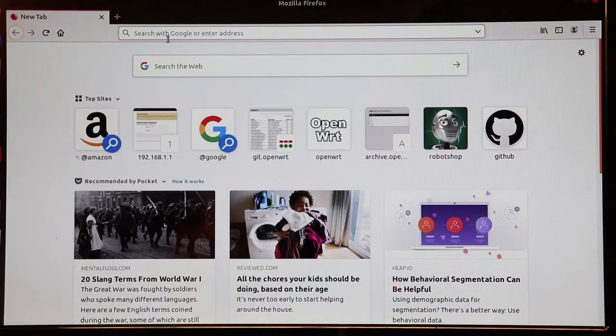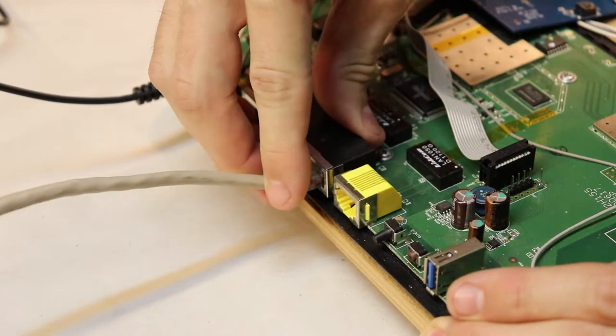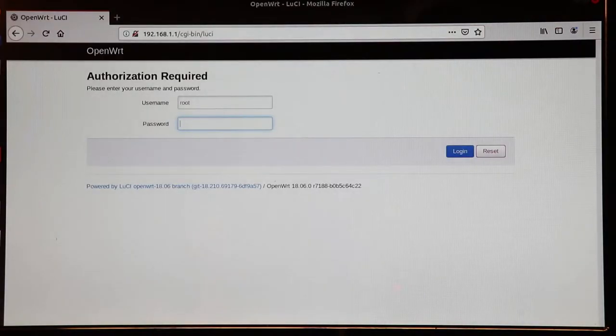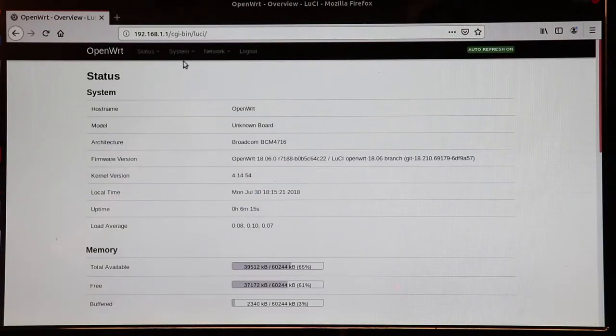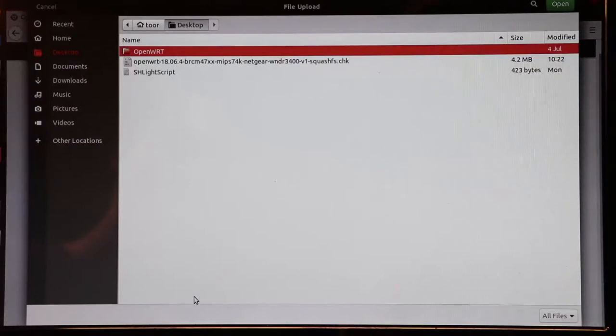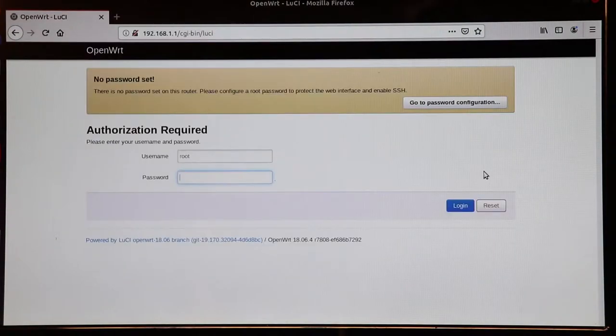Both the install and upgrade images contain the same information according to OpenWRT, so you should be able to get away with just installing the install image. After you turn on your router and connect your ethernet cable from your computer to one of the router's ports — and I also like to turn off my wireless adapter to make sure my computer is using the ethernet connection — open a browser and type in the router's IP address. Find the option to upload new firmware, then simply leave it alone for five minutes. The router should reboot automatically once the new firmware is flashed.